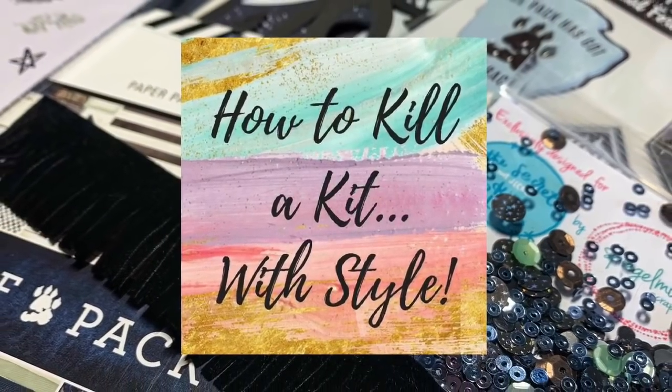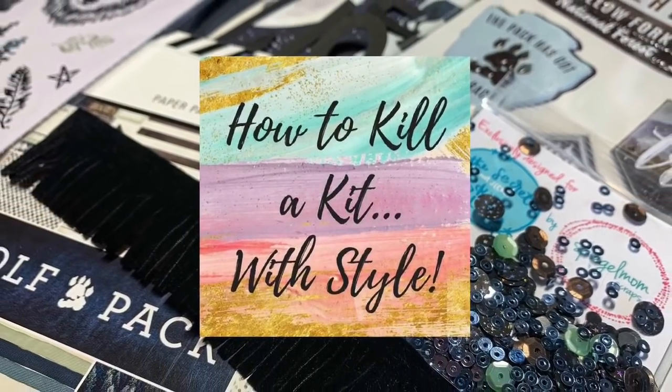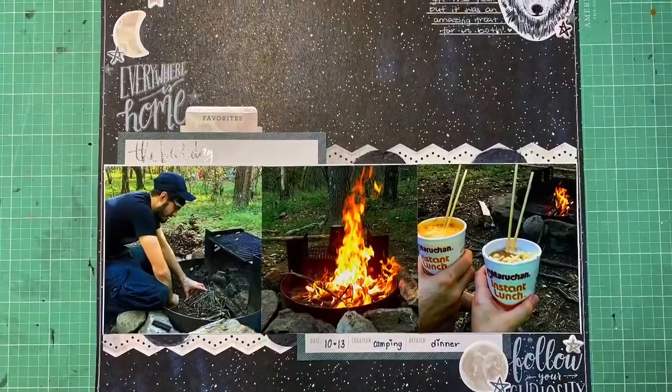Hey guys, it's Kelsey. I'm back with layout seven — how to kill a kit with style — and today I am just going to be working on a multi photo layout.